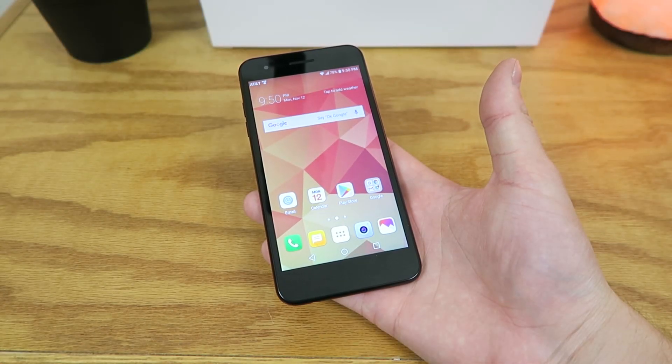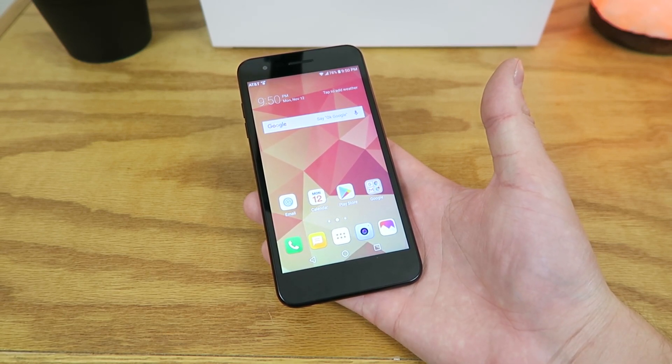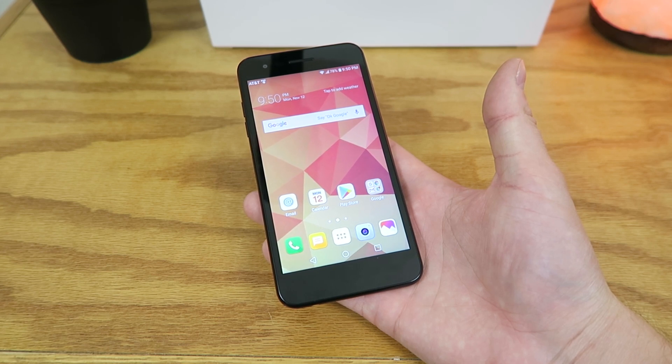What's going on everyone? This is Kevin Breeze here, and in this video we're going to be going over the specifications of the new LG Phoenix 4. So without further ado, let's get started.